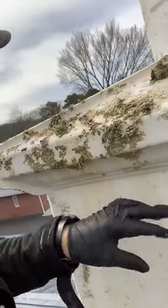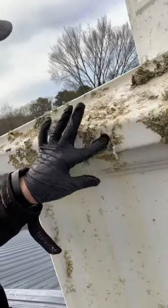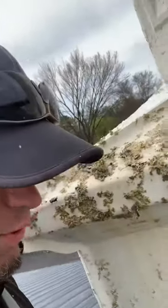I believe this one is getting painted as well. But you can just see that stuff flaking off. Now, you cannot pressure wash the steeples. Well, can you? Yes. Should you? No.